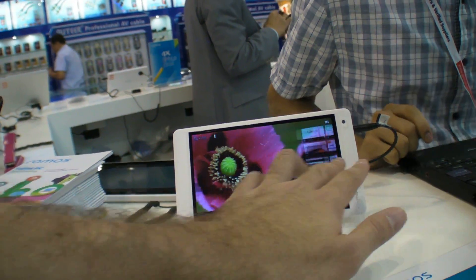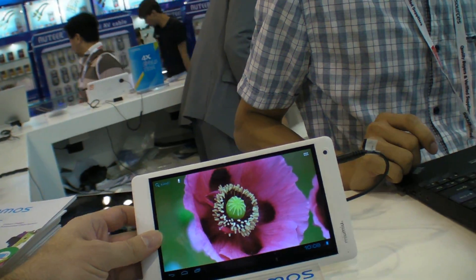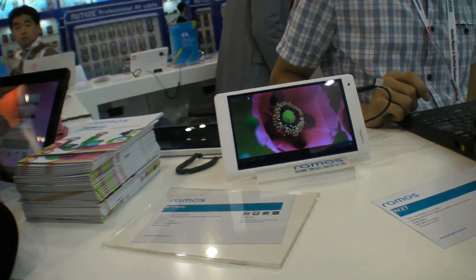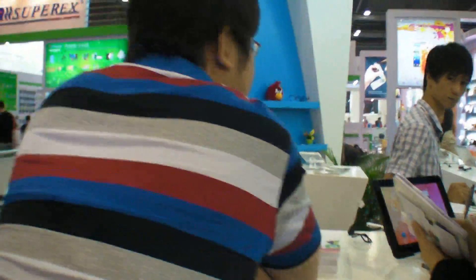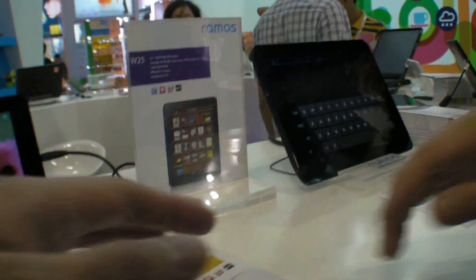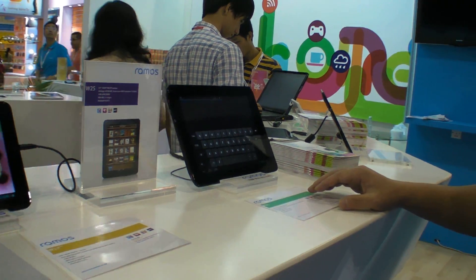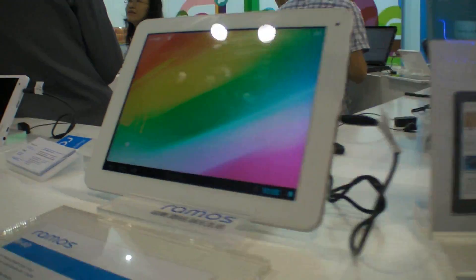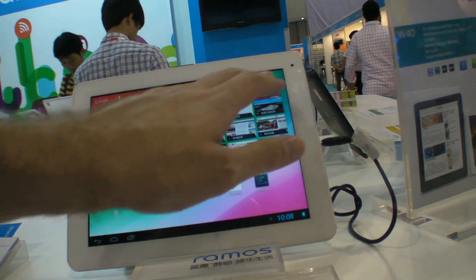How much does the Amlogic dual-core cost today in Shenzhen? About $80. There are some more Amlogic dual-core devices here, and here's the Ruchina again.